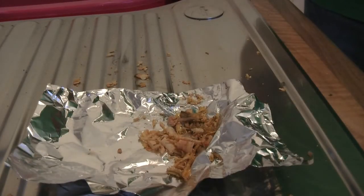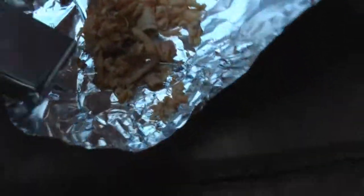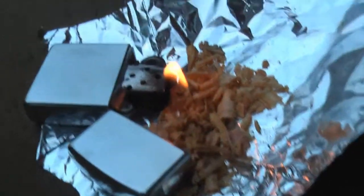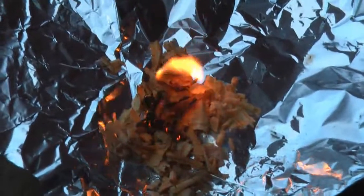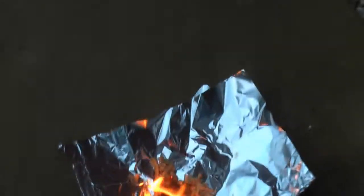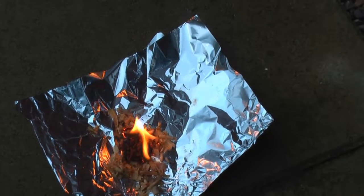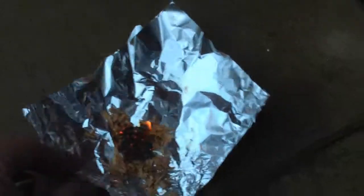And there's your answer: no. But just to prove this stuff does light, I'll use a lighter on it. So it does light, but it just doesn't seem to like being lit direct from the ferrocerium rod or the fire steel.